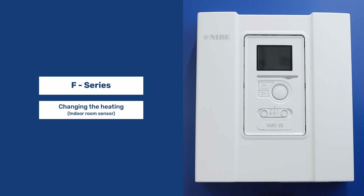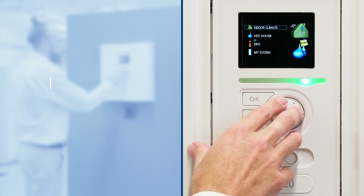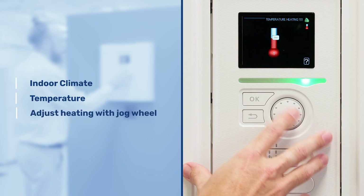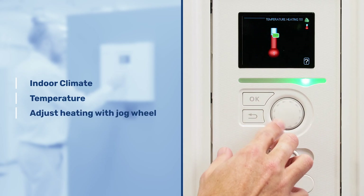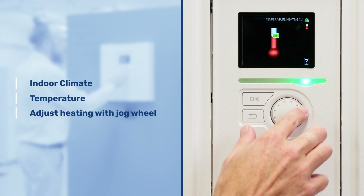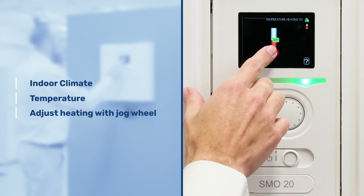Changing the heating if you have an indoor temperature sensor using the temperature slider. Enter the indoor climate menu, select the temperature, and then turn this up or down. This will alter the temperature within the property. This is showing in a temperature factor, which would mean that you have an indoor room sensor within your property.